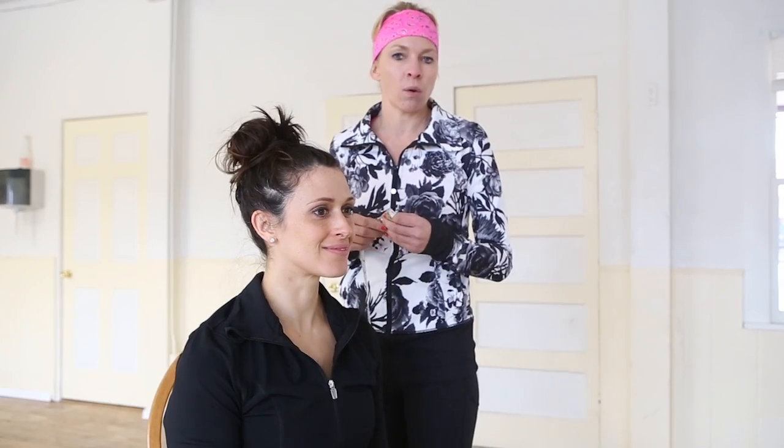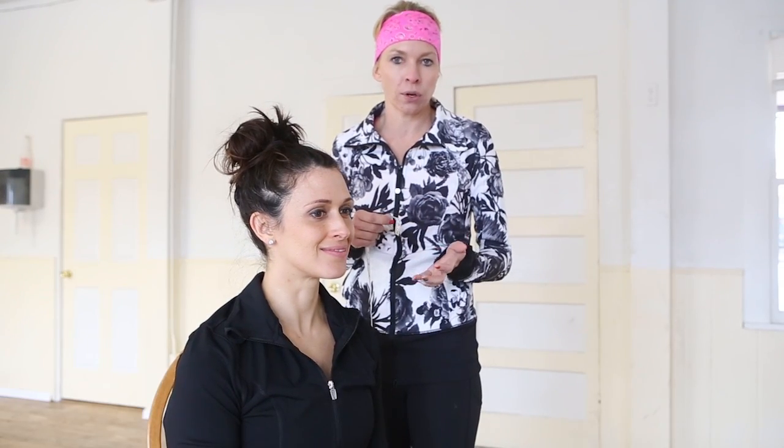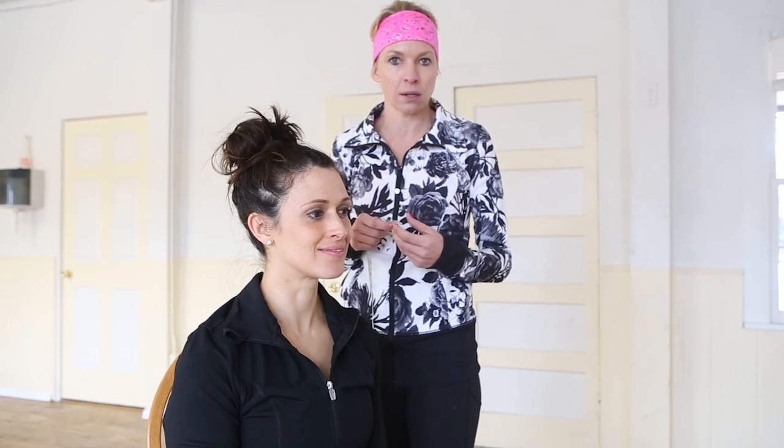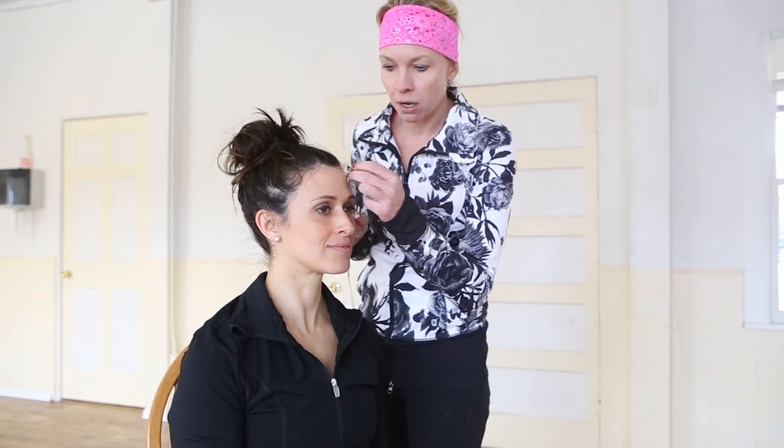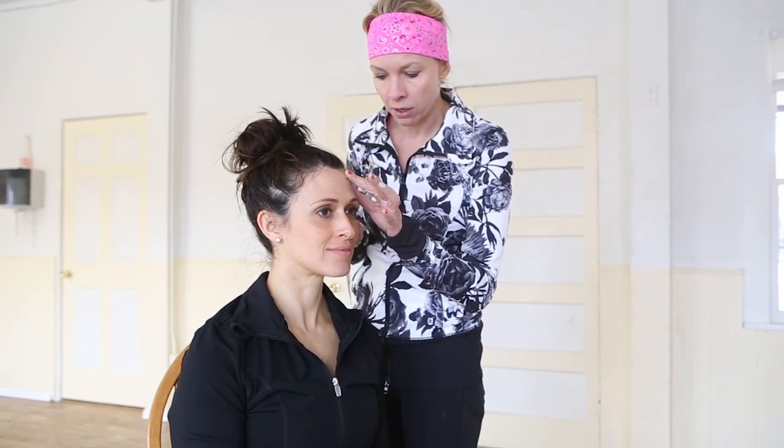We get a lot of questions about which boulder band size to order and how to measure your head. First, I'm going to show you how to measure your head. You want to take a tailor's tape like this. You want to start at the top of your forehead, right along your hairline.